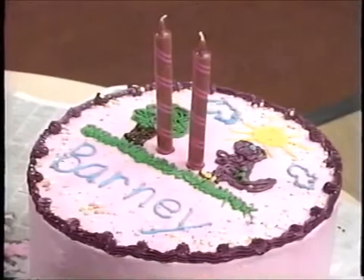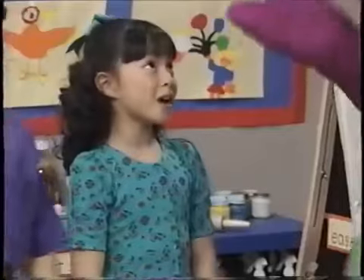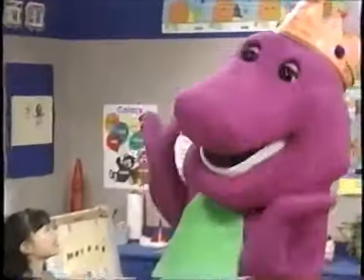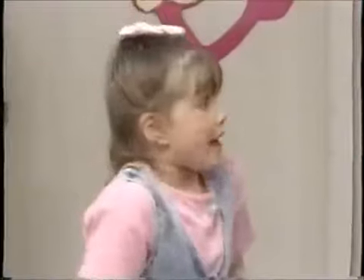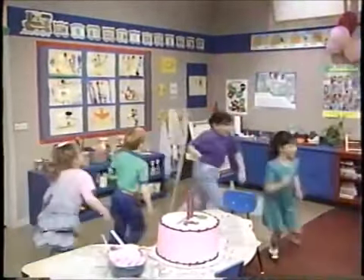Oh, boy. What do you think, Barney? I love it. But Barney, is it okay if we couldn't fit 200 million candles on your cake? Oh, I think the two candles are perfect. Okay, Barney's cake's done. The decorations are up. The presents are ready. The guests are here. Then let's have a party! Yay! Let's go!